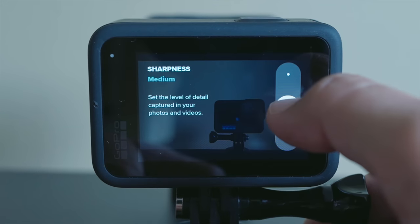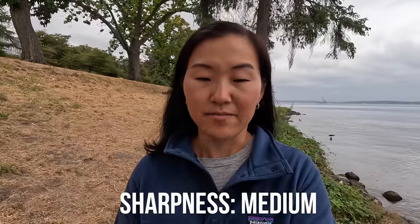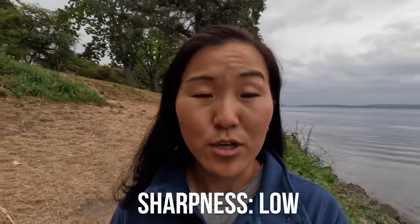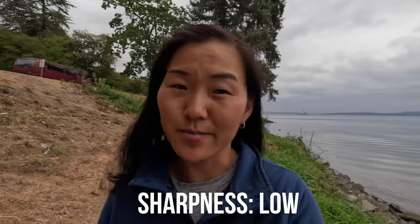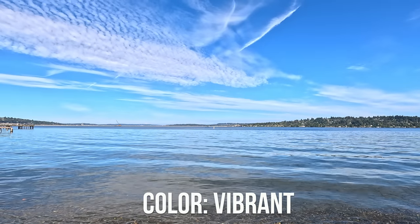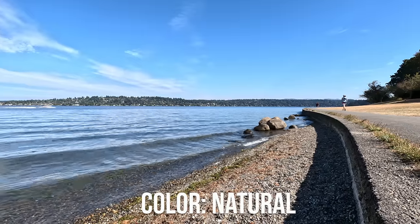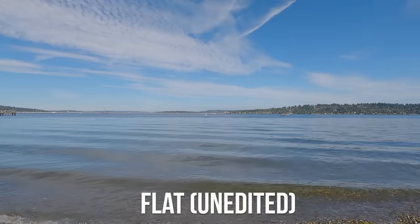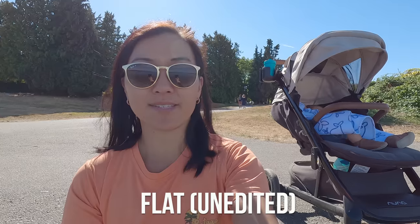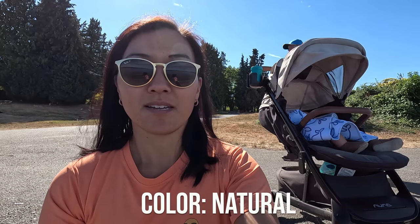Next is sharpness, which determines the amount of detail in your image. Your instinct might be to set this on high, but I would leave this on medium or even low for a more natural look. High sharpness really exaggerates the detail in your shot, and it's oftentimes a bit too much — you can add sharpness in post-production, but you can't fix an overly sharpened image. Next is color. The Hero 11 now has three color profiles: vibrant, natural, and flat. Vibrant is more saturated; natural is less vibrant and closer to real life; flat gives you low contrast, low color image for more flexibility in post-processing. We personally like vibrant color.